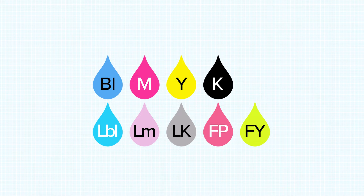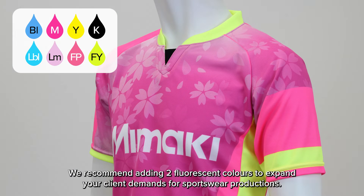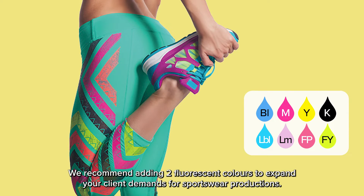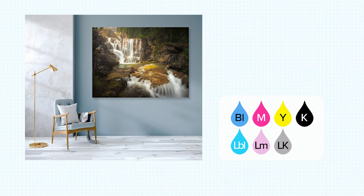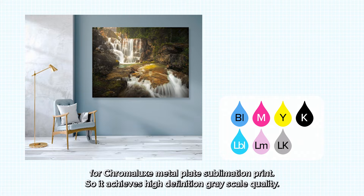Besides basic ink colors, the TS55 supports light blue, light magenta, and light black, as well as fluorescent pink and yellow colors. We recommend adding the two fluorescent colors to expand your client demand for sportswear production. If you are running interior deco production, you may add light black besides light magenta and light blue for Chromalux metal plate sublimation printing.